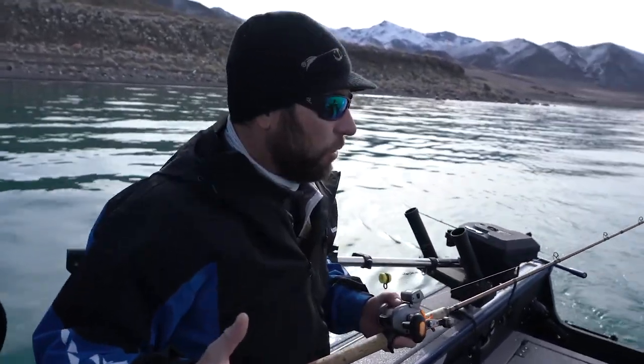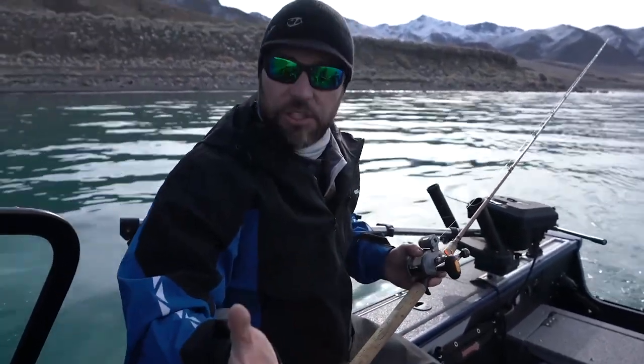Those are the two setups I use trolling 90% of the time. You can use those for pretty good sized trout all the way up to these big Lahontan cutthroats out here up to 25 pounds.